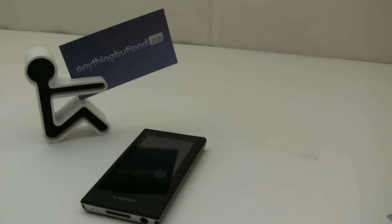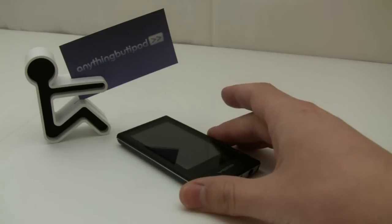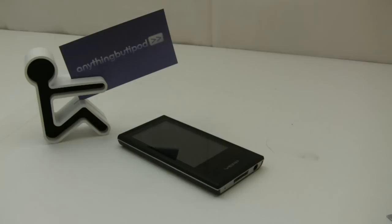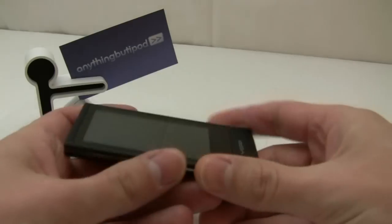There are a few threads in the ABI forums with people purchasing screen protectors for the Samsung P3. This is sort of a ridiculous notion to me — people are putting screen protectors on a virtually unscratchable glass screen.